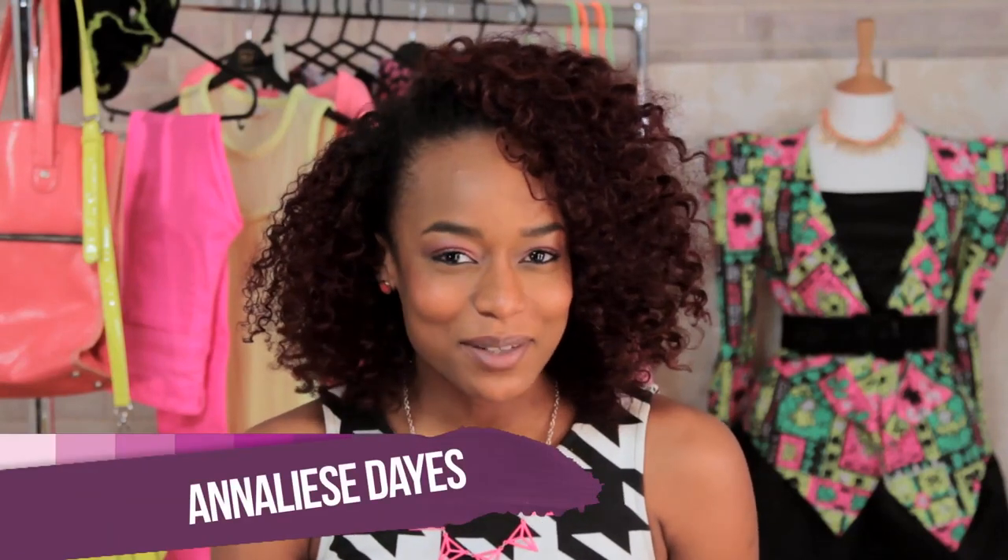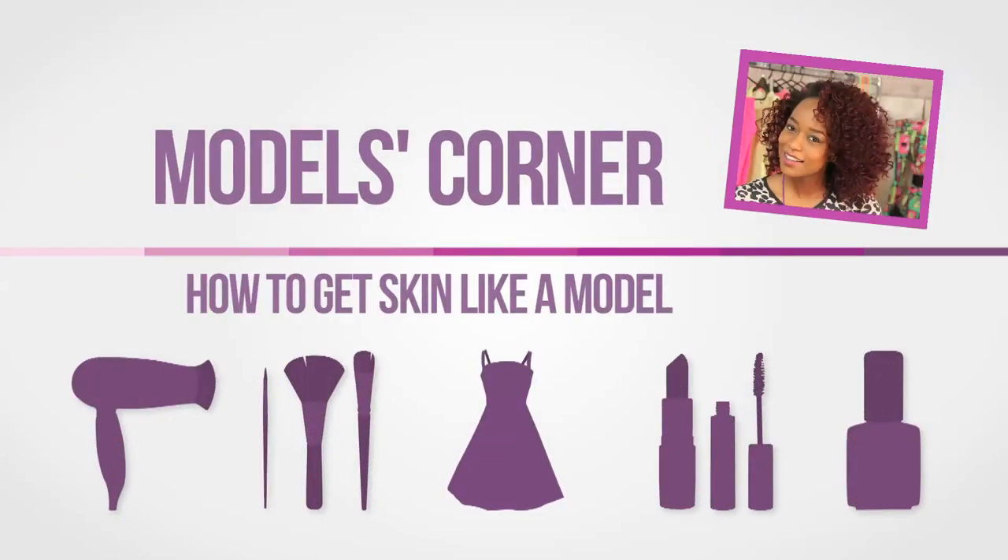Hi, I'm Annalise Days and welcome back to my VideoJug series, Models Corner. On today's episode, I'm going to be taking you through my skincare regime.